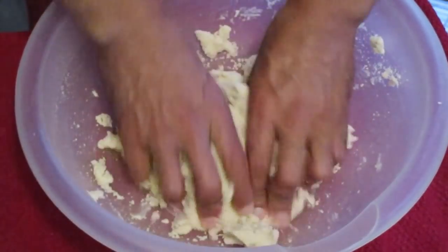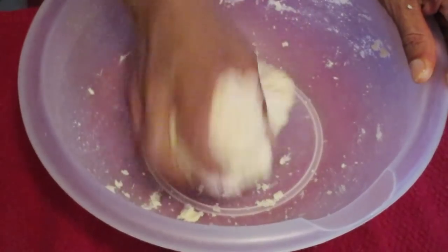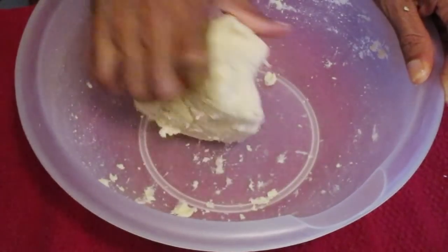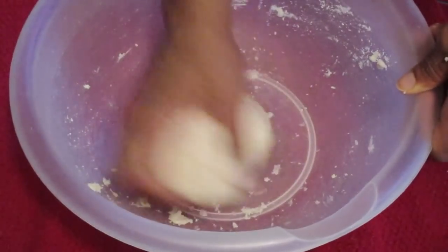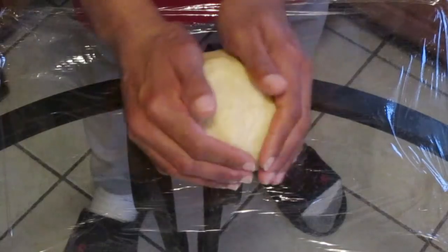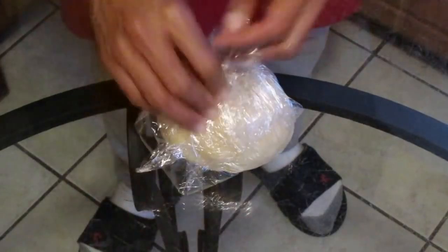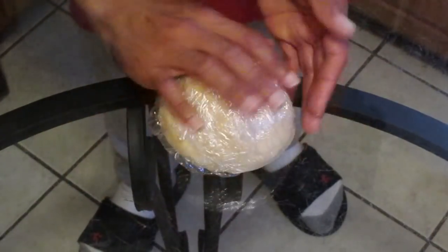Take your hands and form this into a dough. This is how it looks when we're done — just knead it a couple of times. Nice and soft, looks good. Now we're going to wrap this with some plastic wrap and place it into the refrigerator for about 30 minutes.